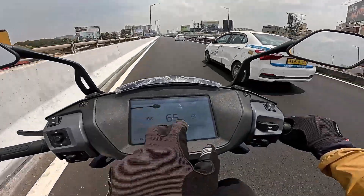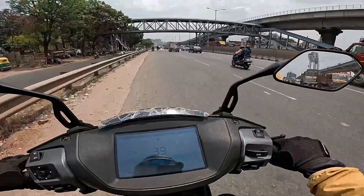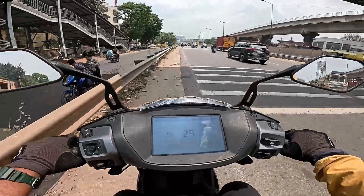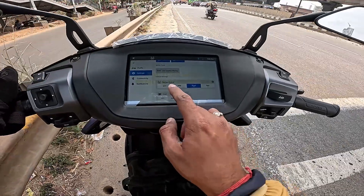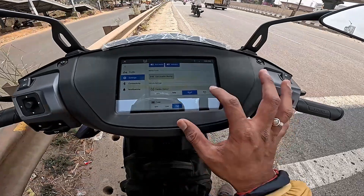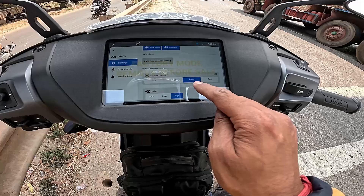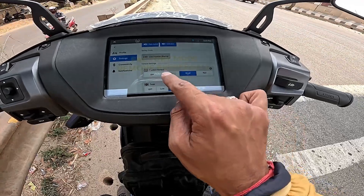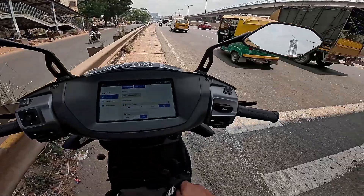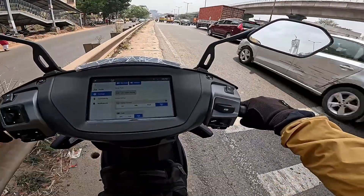Now testing regeneration and power in Smart Eco mode. Moving to traction control settings for more experience — we have three options: Off mode, Rain, Rally, and Road mode. Rain mode traction control is the strongest. 3 out of 3 is the strongest, 2 out of 3 is less, 1 out of 3 is lesser, and Off mode is 0.